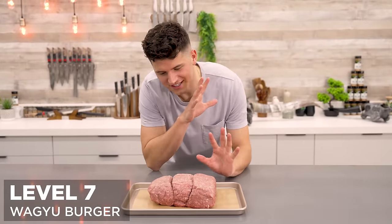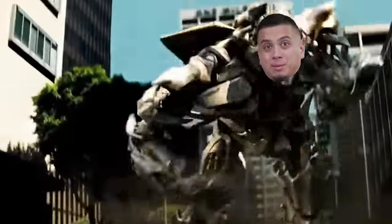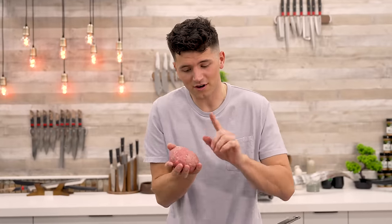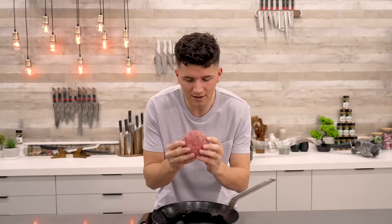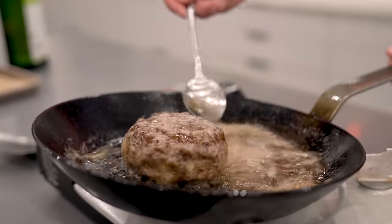For level 7, we're making a Wagyu Juicy Lucy — a stuffed cheeseburger with the cheese inside the burger instead of on top. Think of a chocolate lava cake, but with a cheeseburger. To help the cheese melt fast, I made cheese cubes, stuffed one inside the patty, covered and tightened the edges. This is not easy to cook; the key is getting a hard and fast crust to keep the cheese from bursting out. Once we get a nice crust on the bottom, we carefully flip, then finish with a butter baste.